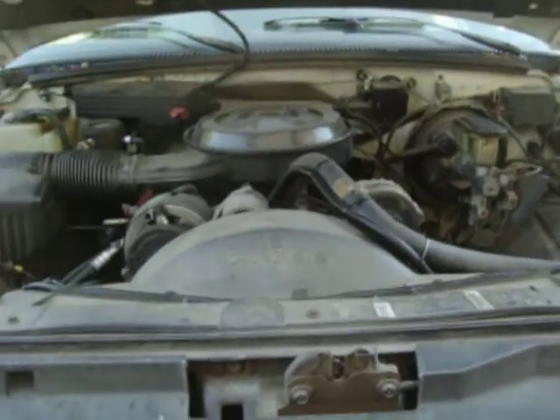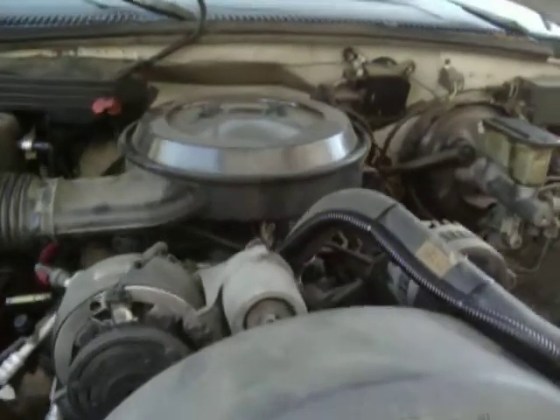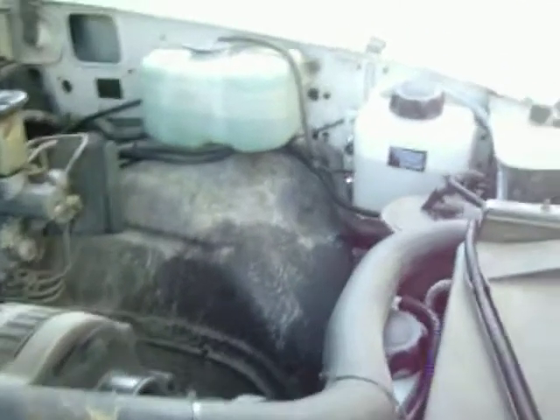We've done a 94 Chevy truck hydrogen cell. You can see right there we have gas going in underneath the bottle body plate. And over here you have the water reservoir.